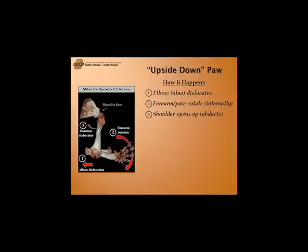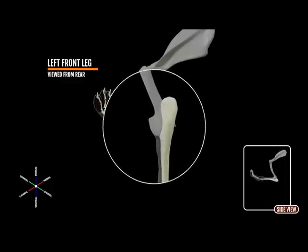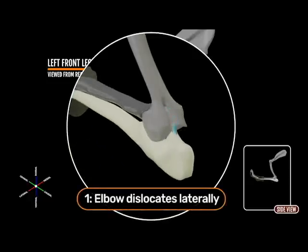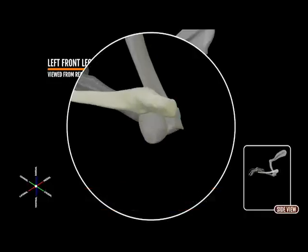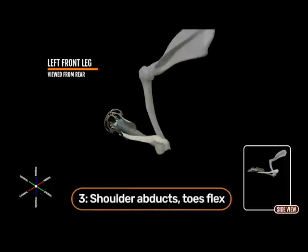How a puppy's paw can become upside down — the answer actually involves the joints higher up. The problem begins with a dislocation of the elbow joint. With the elbow out of joint, the forearm can then rotate 120 degrees. The remainder of the abnormal rotation that brings the paw upside down occurs as the shoulder joint opens up.